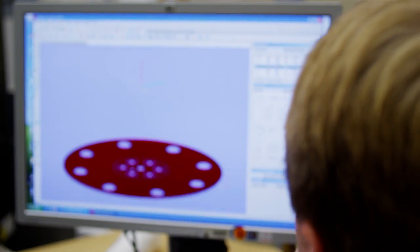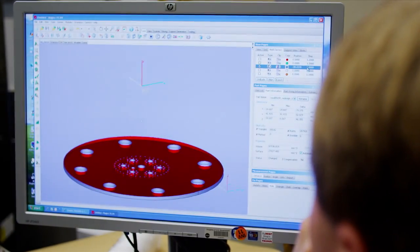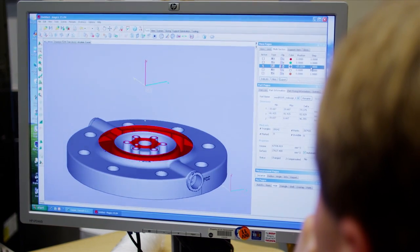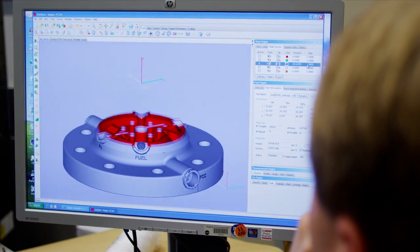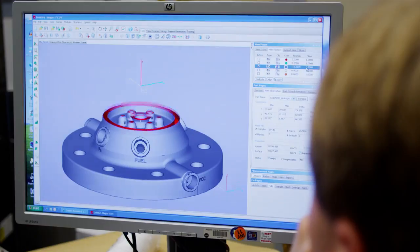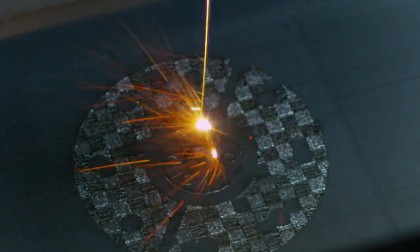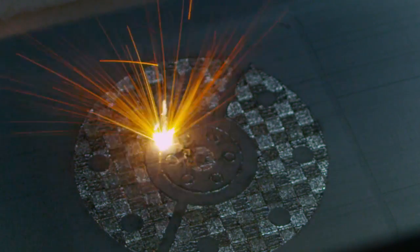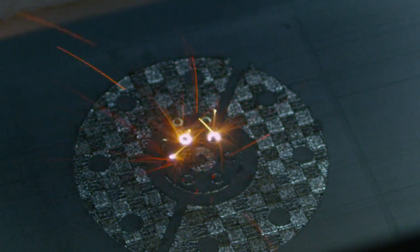Marshall's goal with all the work we're doing in 3D printing or additive manufacturing of rocket engine parts is to develop a collective set of guidelines or a handbook, so that when we go out to American manufacturers or our contractors and say we want a 3D printed rocket engine part, they've got guidelines to follow so that they know they're going to make us a good part. It's not to qualify a part — it's to qualify the process.